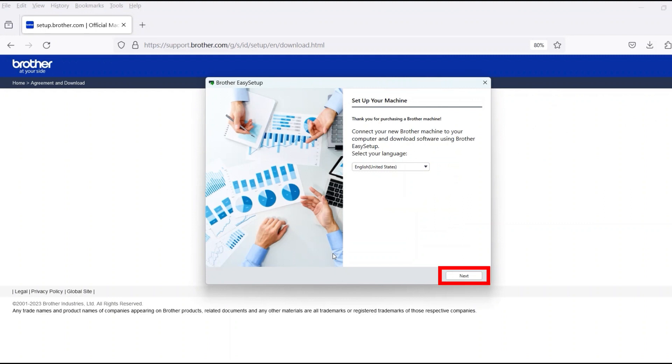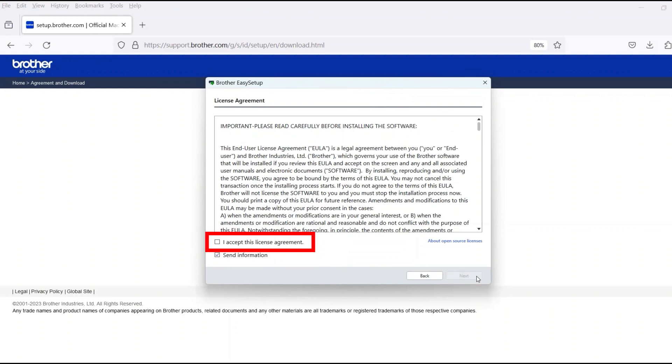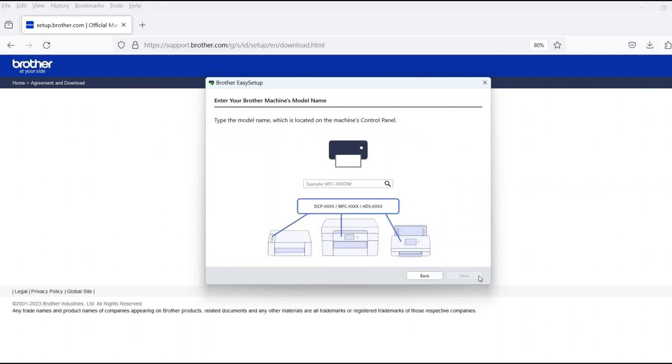When the device installation window opens, choose your language and click Next. Review the license agreement and click Accept to continue, then click Next. Now enter your model number and then click Next.